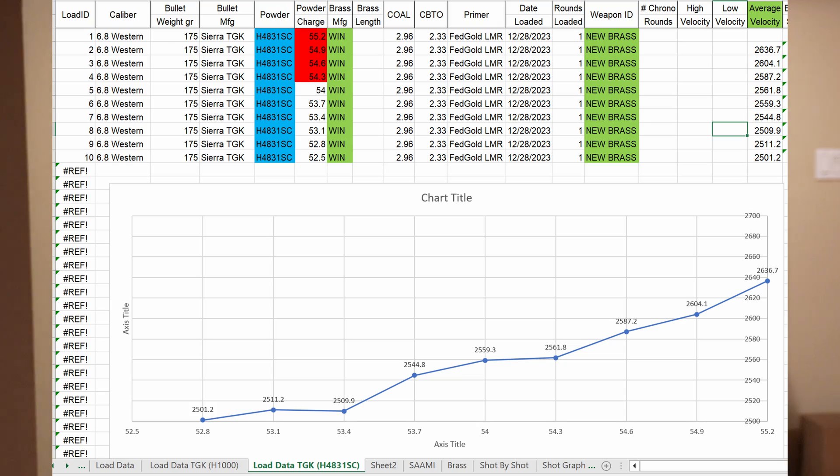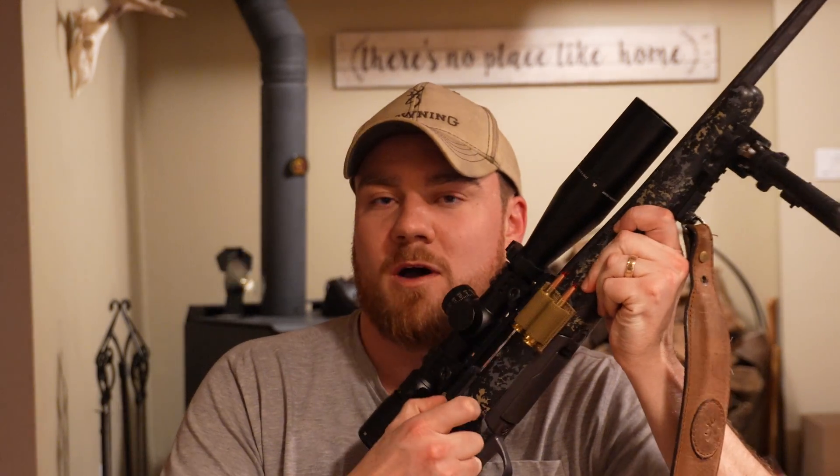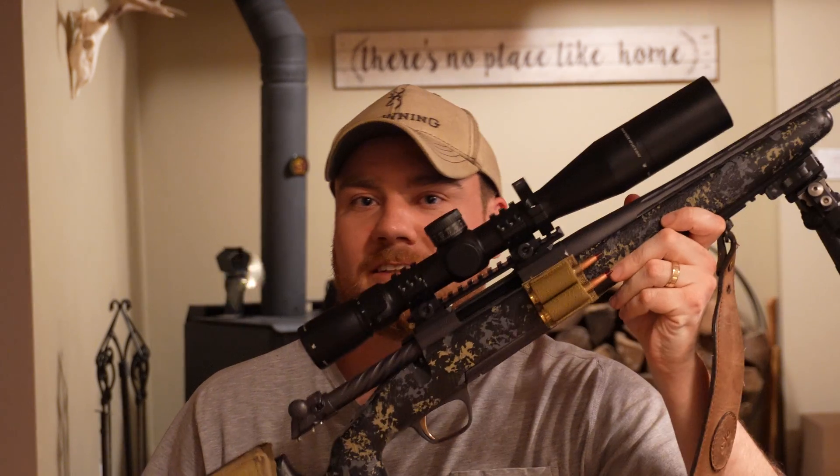Thanks for following along, and I'm sure we'll see you on the range soon enough. We'll see you later.